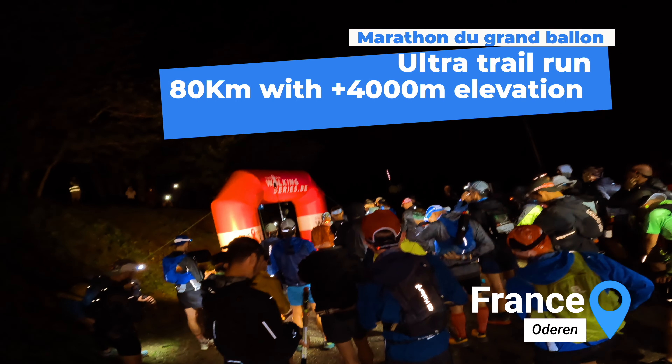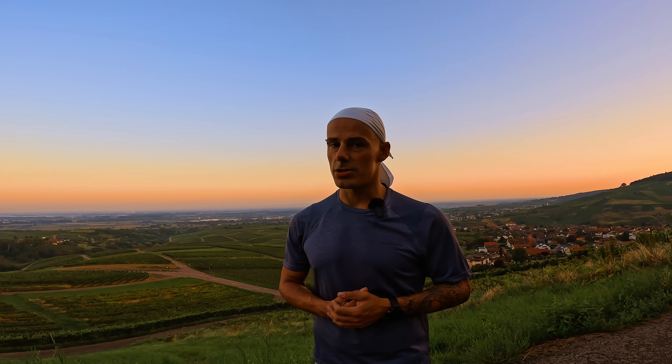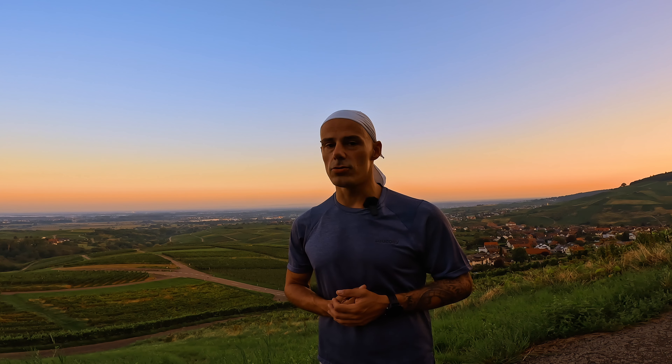On July 29th 2023 I participated in an ultra trail. At kilometer five and a half it all turned into something bad — I twisted my ankle. I immediately knew this wasn't just a small twist; I knew this was going to be bad.